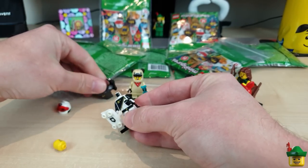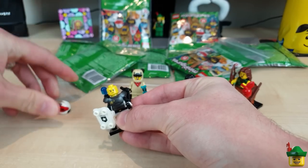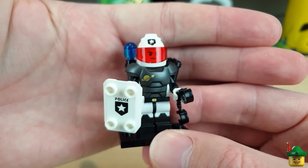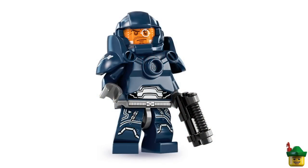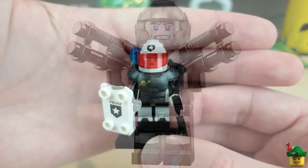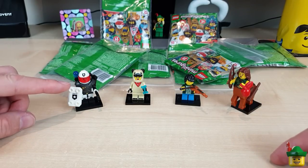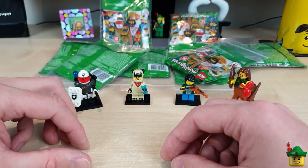His body armor has a siren wand type thing and a gun attached — similar body armor to other space police or enforcer type characters we've had in the past. We've had the Series 7 Galaxy Patrol minifigure and the Series 13 Galaxy Trooper, all very similar to this. This one does have the classic space logo though, so I'm not too upset with it. He could be somebody apprehending all of my aliens around Bricknottium, given all the space police sets I've been buying.